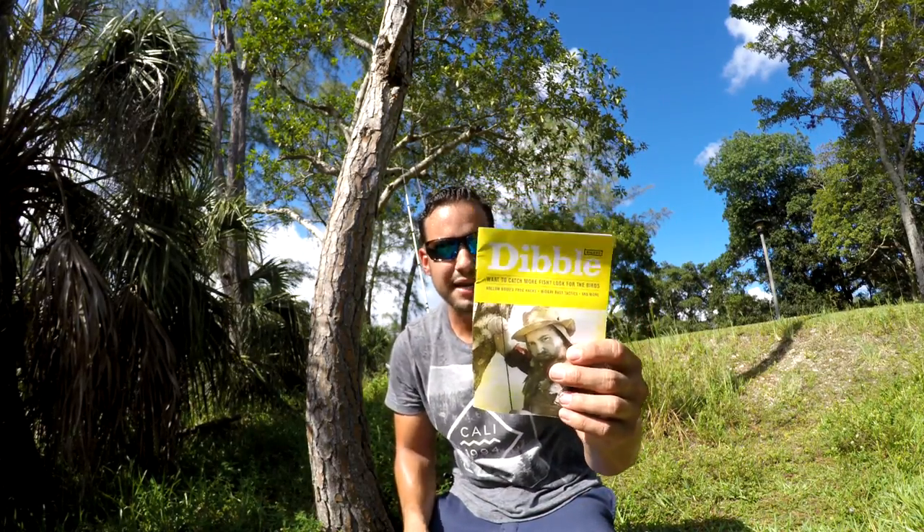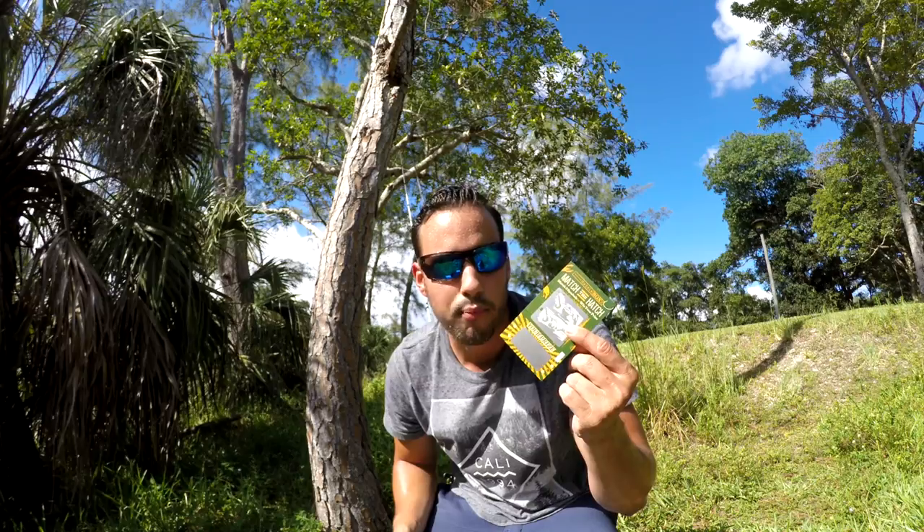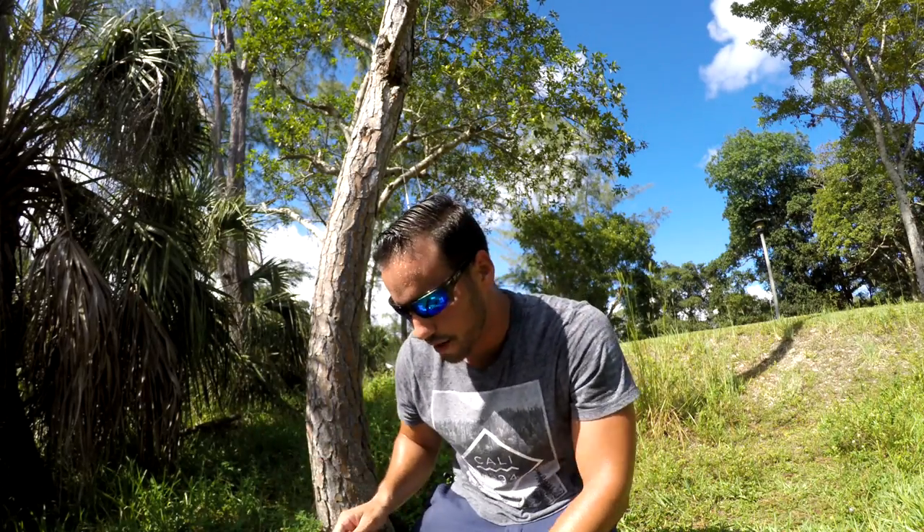Every Mystery Tackle Box comes with a Dibble Digest magazine with lots of tips and tricks for bass fishing. You also get the Match the Hatch scratch-off so you can try to win more products, and the Mystery Tackle Box Pro sticker if you get the pro box. This is the pro unboxing — six total products this month, really good items, super excited to try them out. Let me know what you think in the comments, leave a thumbs up, subscribe to the channel, share with a friend, and we'll see you next time on Bite the Bait Fishing.